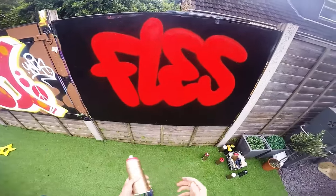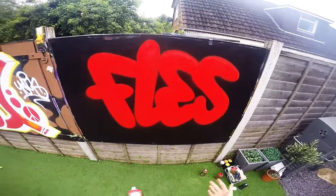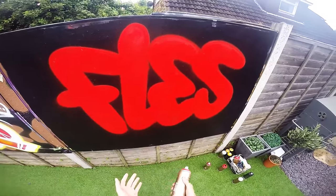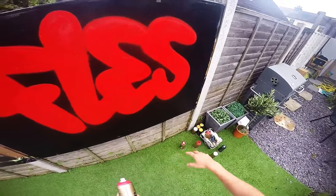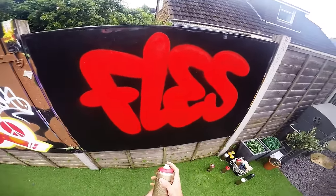For the shadows and highlights, the cheaper version would be to just use black and white with the same technique I'm about to show you. But the better-looking, more expensive version is to use three shades of the same color, and then black and white as well.